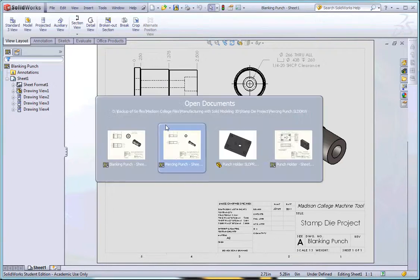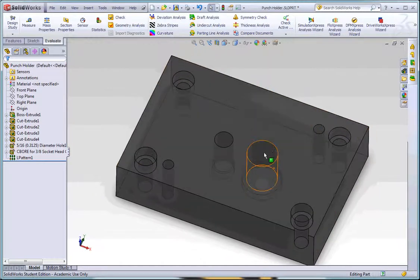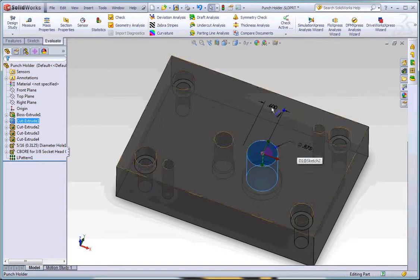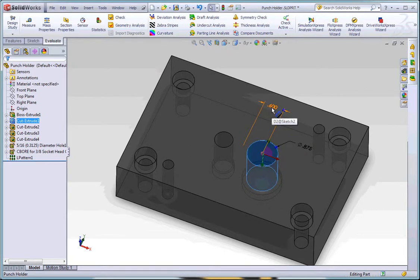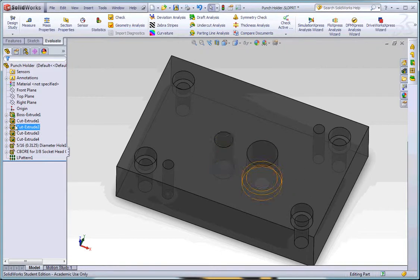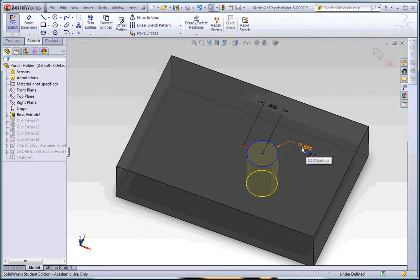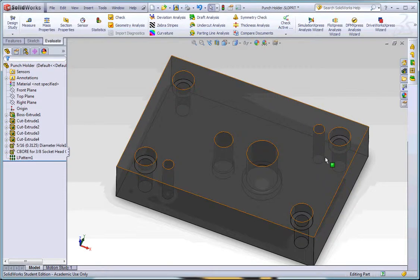I'm going to go back to my part and modify it. I can do it a few different ways — I can just click on the sidewall of one of the holes and it will give me a diameter I can change, not worrying about spacing just yet. Another way is to double-click and change the number directly, or you can go into your history tree, highlight what you want to edit, click the picture next to it, and go to Edit Sketch.